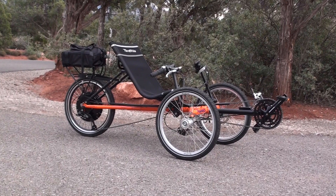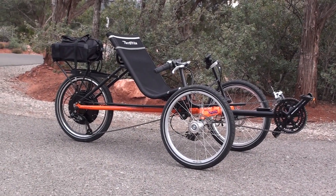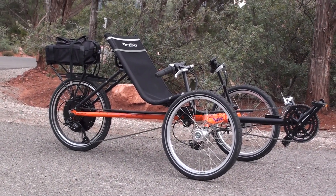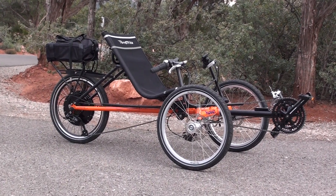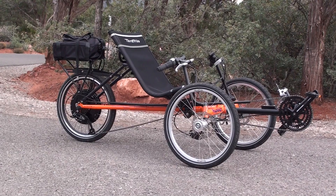Hello and welcome to Electric Bike Report. My name is Pete and this is the TerraTrike Rambler with the E-Bike Kit electric bike conversion system on it. I'll have the full review for you at electricbikereport.com. This will be just a walkthrough of the features of this trike with the electric bike kit.